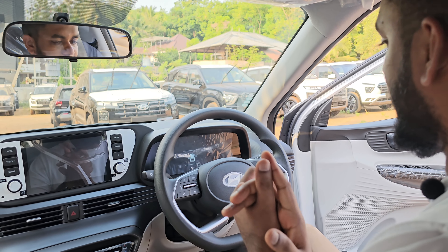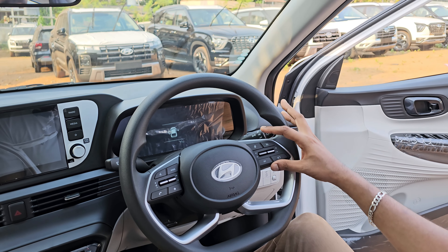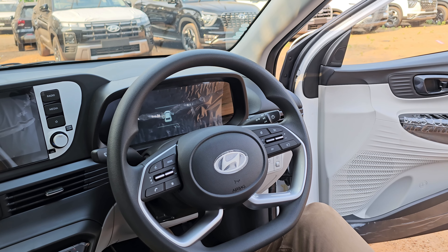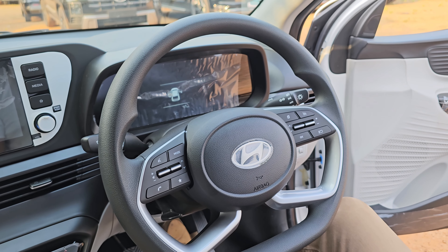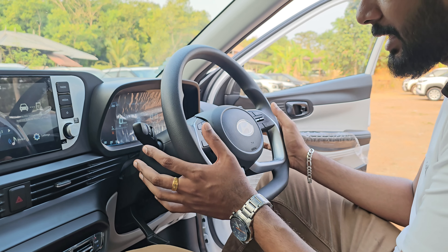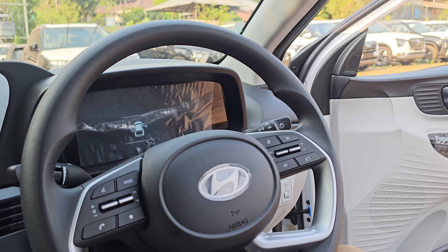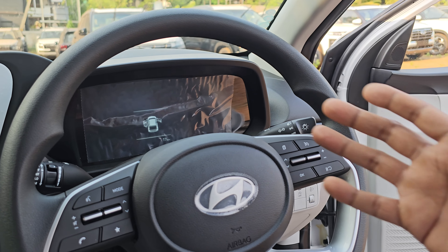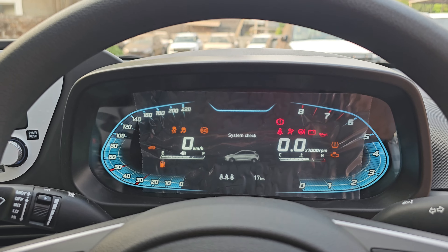Let's start with the flat-bottom steering wheel. We have controls on the steering wheel. We also have tilt and telescopic adjustment for the steering wheel. We have a fully digital instrument cluster.